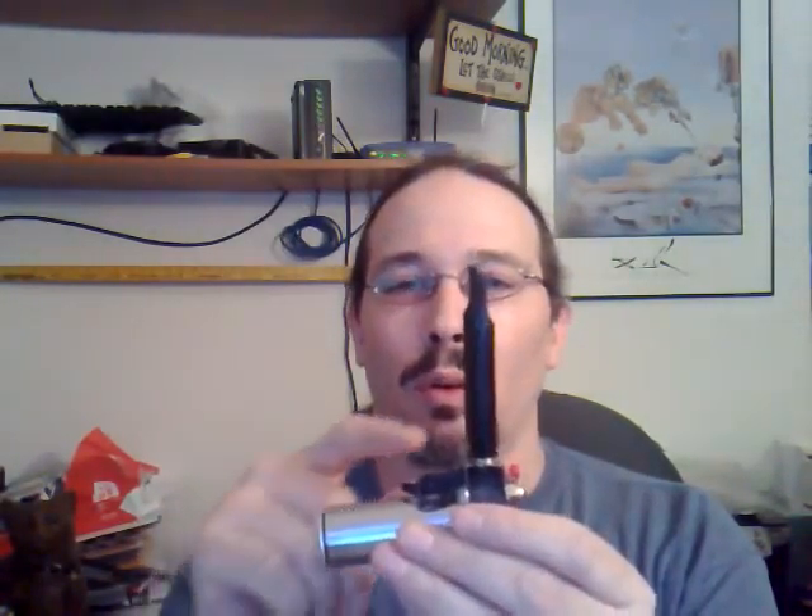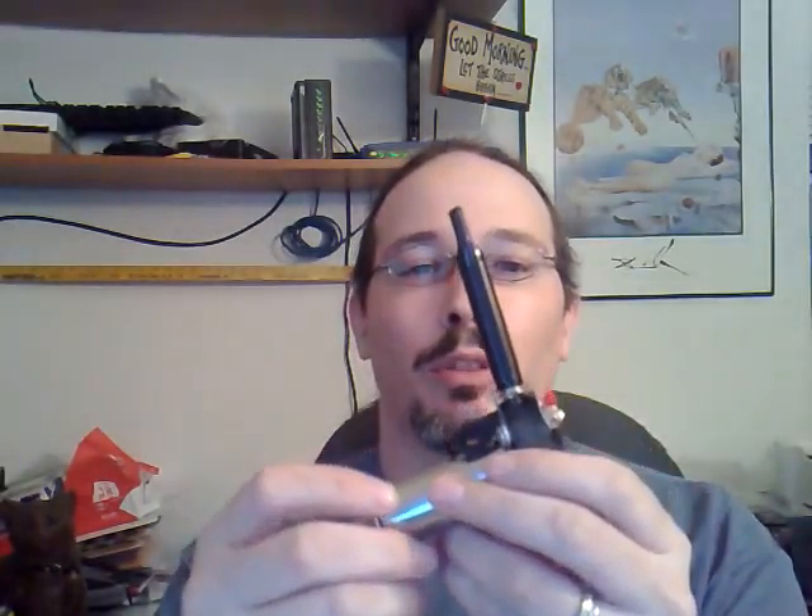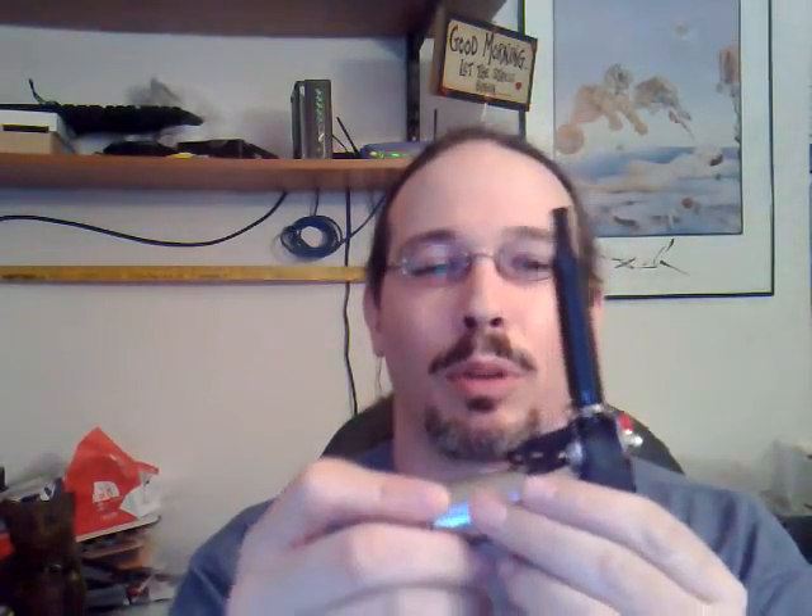He calls it a mod, but I don't know if mod is the right word to use for this, because it's not really something that's been modified. This is something that was built from scratch, and every last piece on this — going all the way down to the atomizers — everything you see there is pretty much made by Billy himself. The switch you probably bought, but other than that it's all handmade.